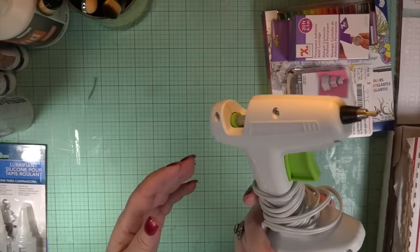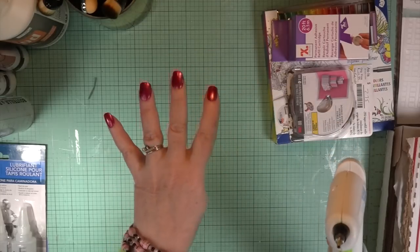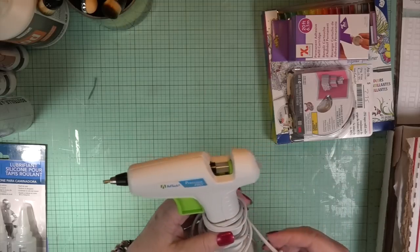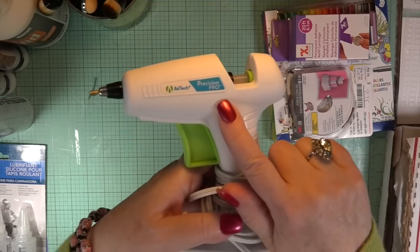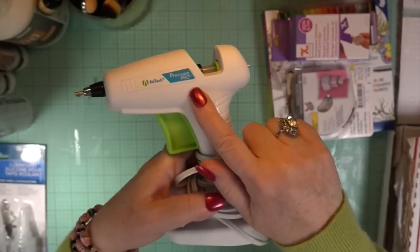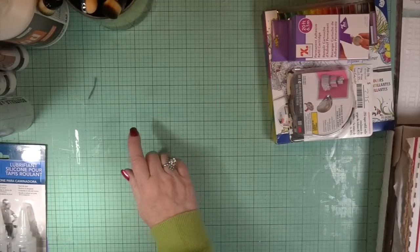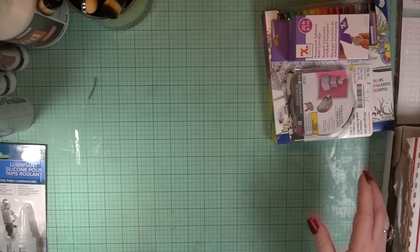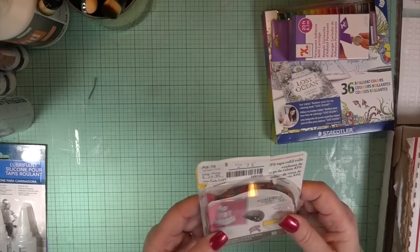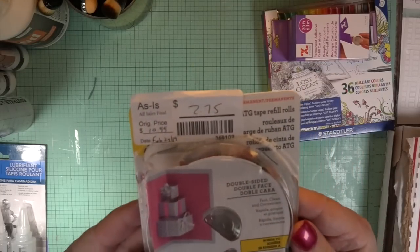This one was four dollars as well. I already used it so it does have one of the glue sticks in it, but I really love these. I have about six of them now — I keep collecting them. For four dollars, that's not bad.